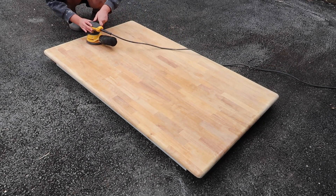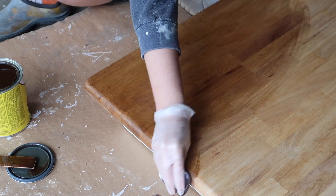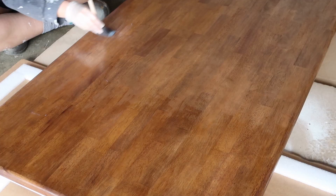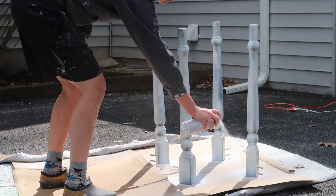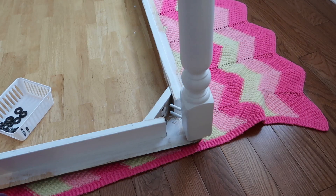Hey guys, thank you so much for stopping by my channel today. In this video, I am sharing my kitchen table makeover. My kitchen table was painted and I wanted to strip the paint and get back down to the wood. I don't really want to call this a tutorial since I had never done it before and I made a lot of mistakes along the way, but I just thought I would share my process with you guys and hopefully you'll get some tips and tricks and learn what not to do from my own mistakes.